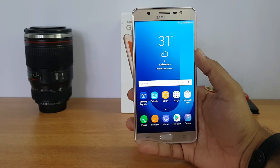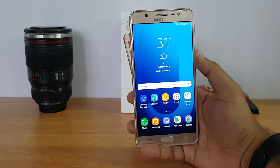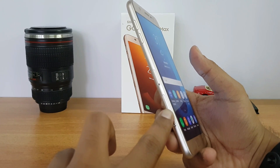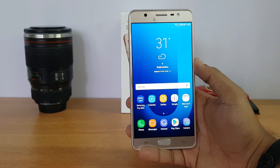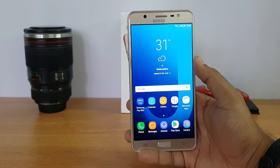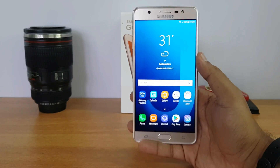This device comes with dual SIM and a dedicated microSD card slot — not a hybrid SIM card. You can see SIM 1, SIM 2, and a dedicated microSD card combined in the tray. This device also comes with VoLTE support.